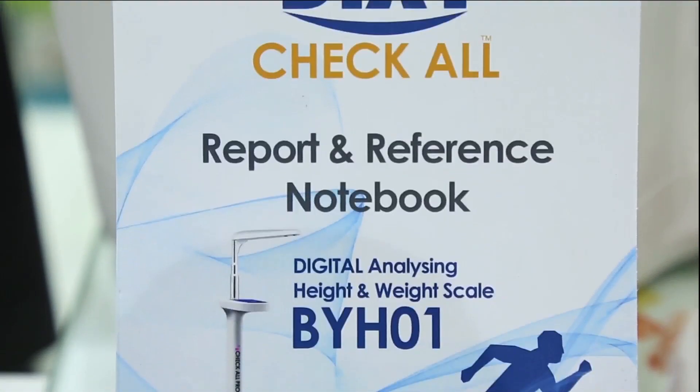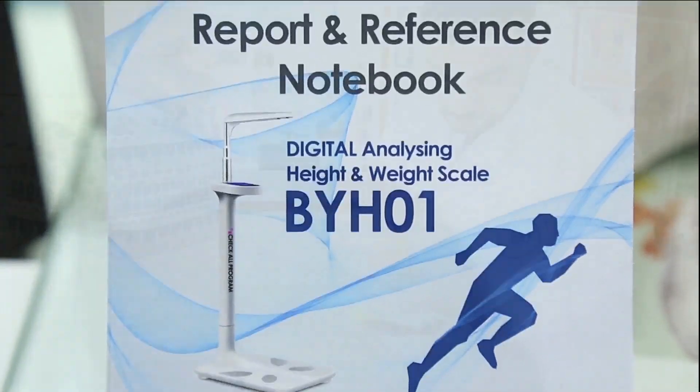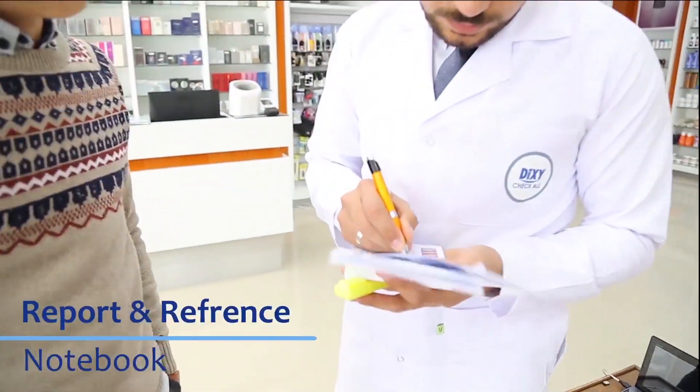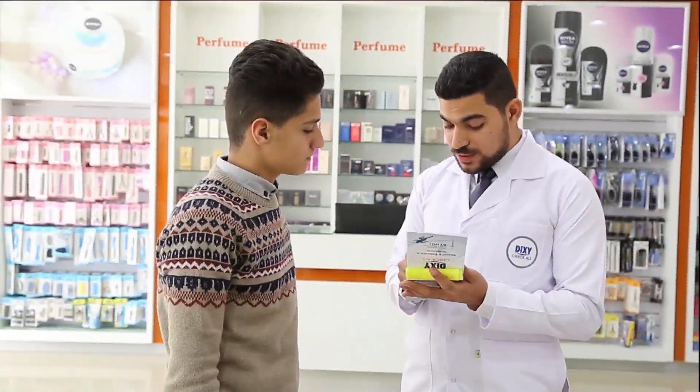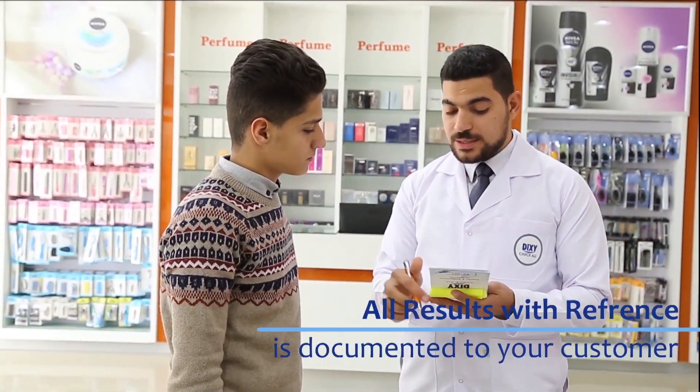We support you with a free results and reference notebook. You can write down all the results and know the reference of each result from this report. Now all results are documented for your customer.